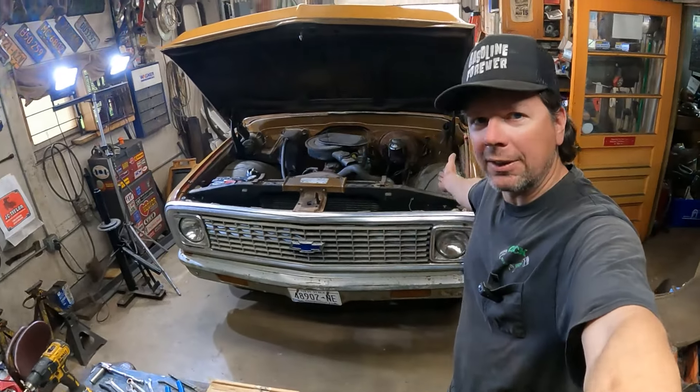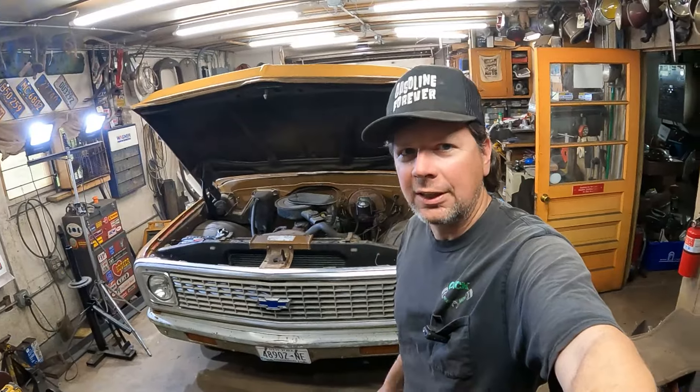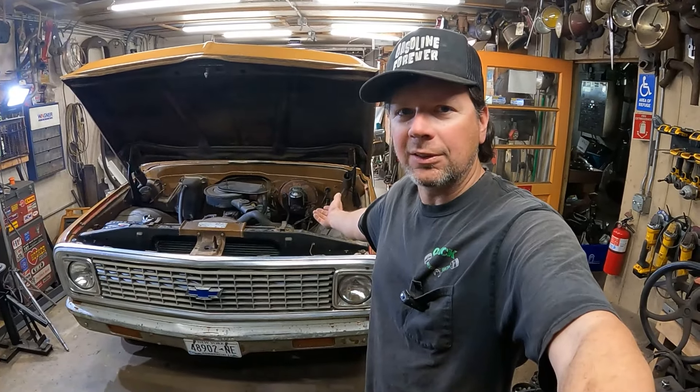Hey, this is a quick speed shop update. I got my C10 in the shop. I'm working on some electrical gremlins under the hood, putting some new battery cables on it, and formulating a game plan to get this thing ready to tear down for the restoration. I got some facts and figures, I'll show you the parts and pieces I need. Am I already over budget? Well, you probably know the answer to that, but let's see what this thing turns into.